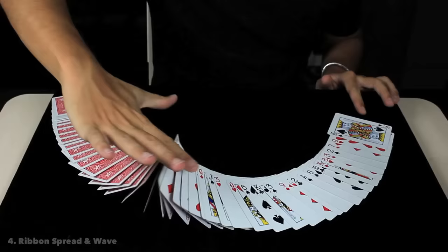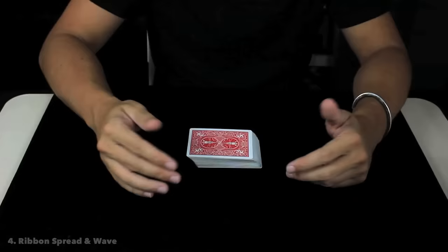The speed is important in this move — if you do the ribbon spread really fast, it is going to be super awesome. Something that you can do with the ribbon spread is a wave: you only need to turn over one of the sides of the spread, and with the same index finger you are doing this beautiful wave.